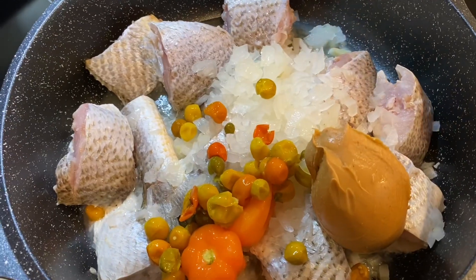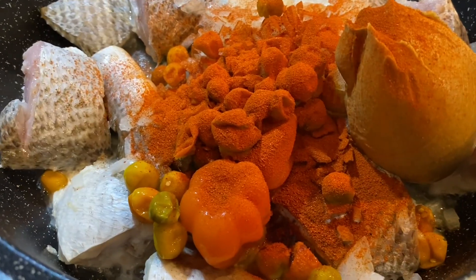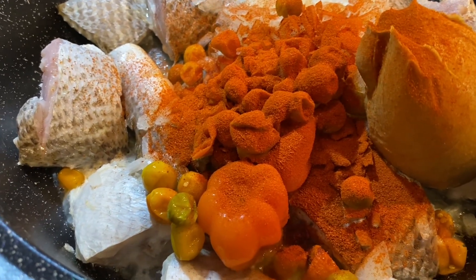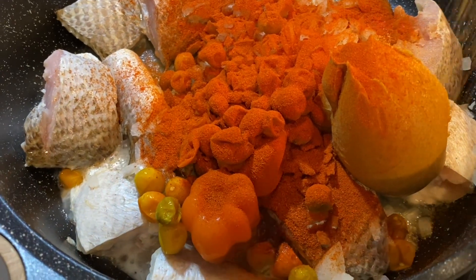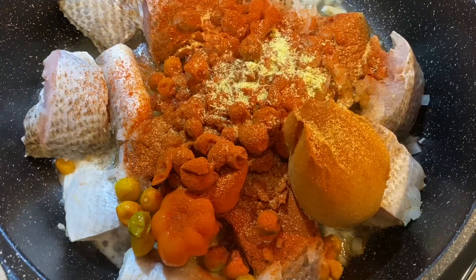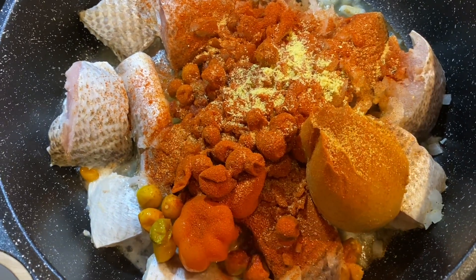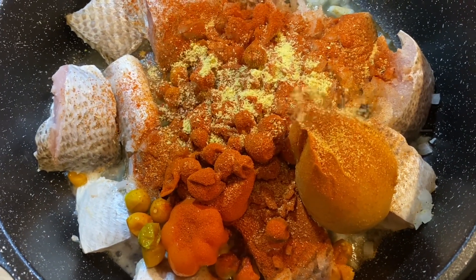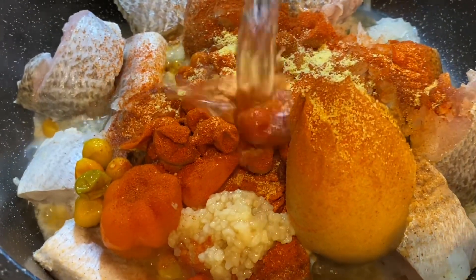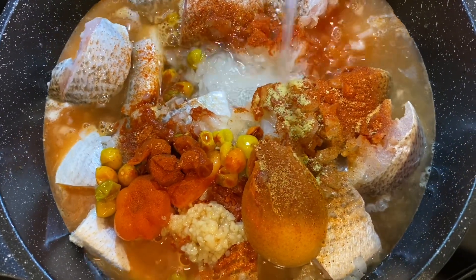The key to getting the color and the flavor comes from smoked paprika. I love smoked paprika. One thing about me is I eat with my eyes, so I love adding a lot of colors to my food. If the food is not looking good, I don't want to eat it. So yeah, the key is smoked paprika.